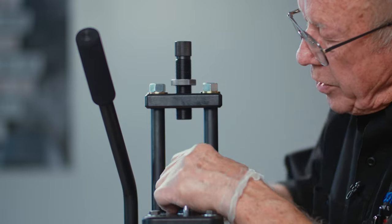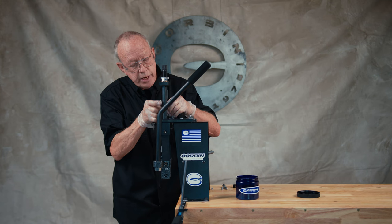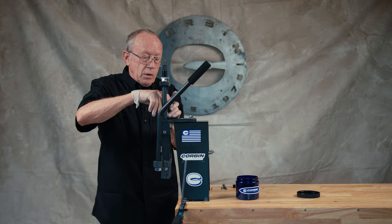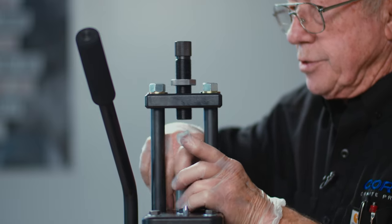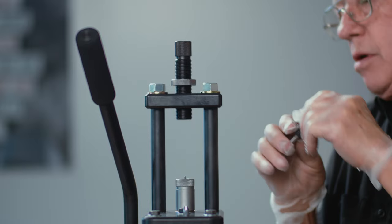Unlike when we made the hollow point, we're not going to extrude any lead out of this point form die, because if we put enough pressure on it to extrude the lead it's going to collapse that hollow cavity inside the ogive, which is not what we want to do. We want to maintain the hollow ogive.